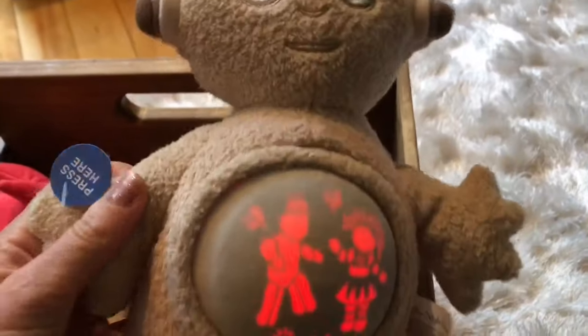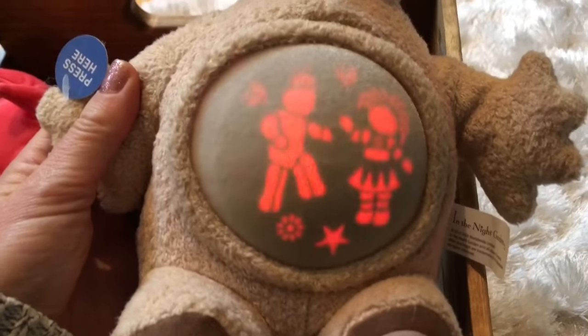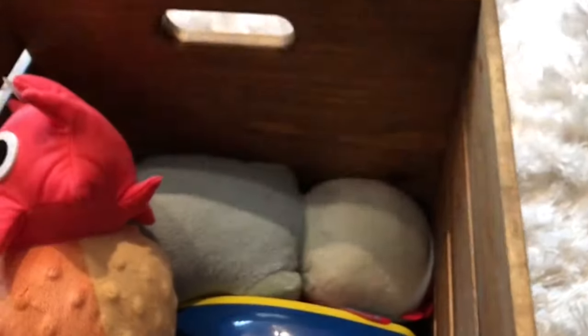It's Makka Paka. We push his hand and his belly lights up. There's Upsy Daisy and Iggle Piggle. And there is a soft Iggle Piggle toy with his red blanket.